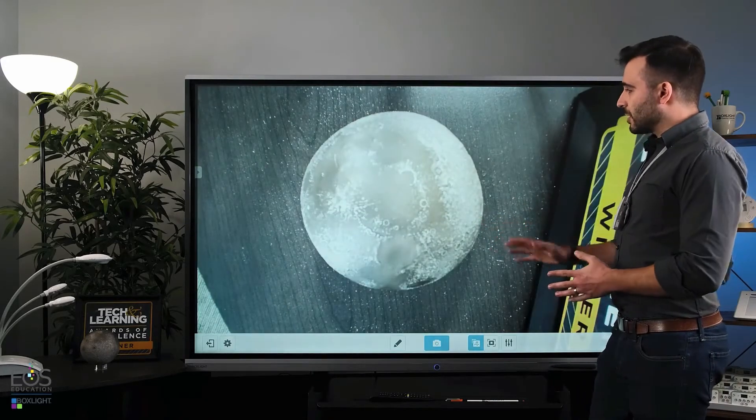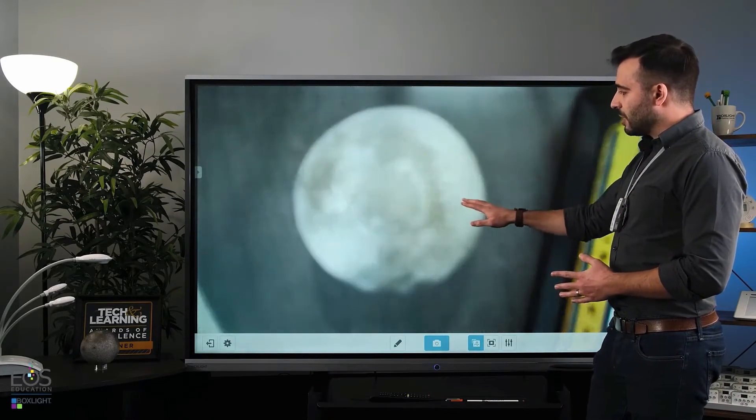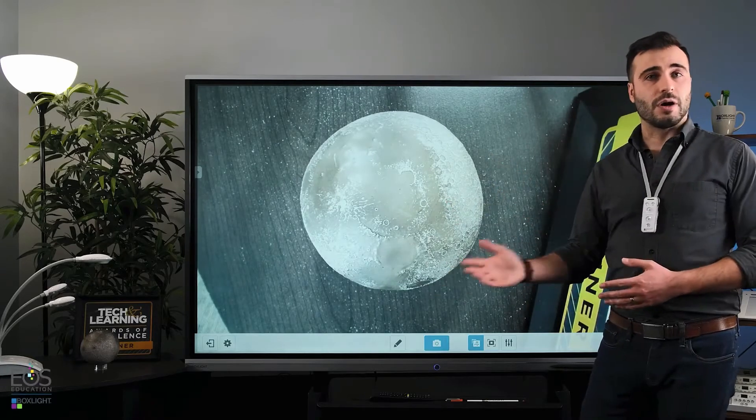If everything's hooked up, it should load up on screen, and it will acquire focus, and you'll be ready to go.